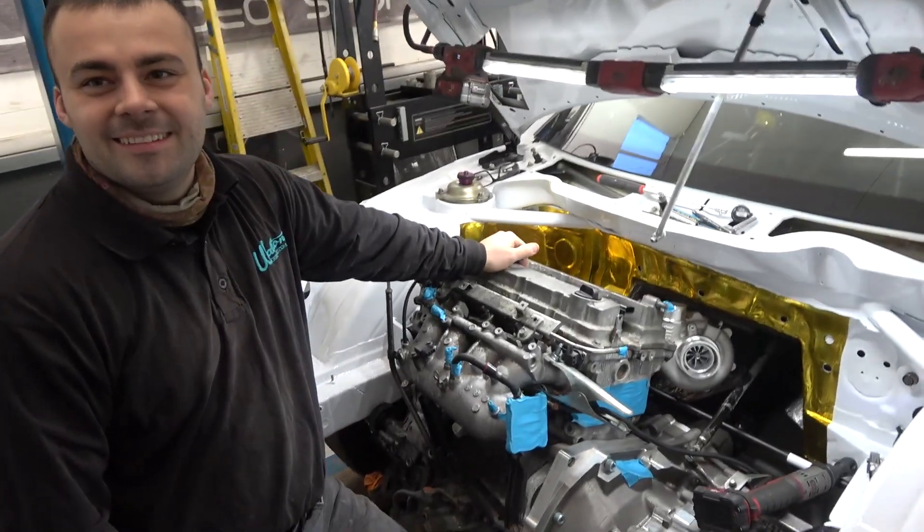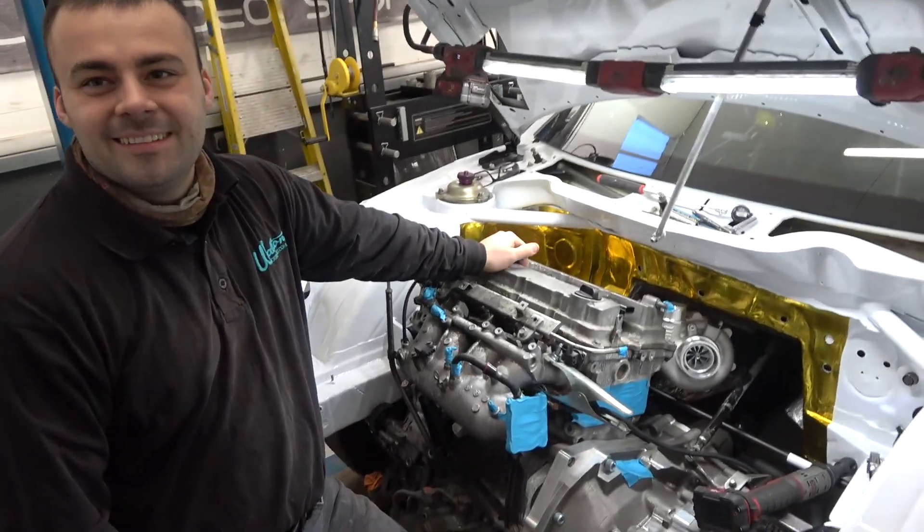Jim, do you want to tell us about the manifold mock-up? This is the fairly early stage of the process. As you'll notice, the turbo is in the tunnel almost. That's the anti-roll bar and that's the gear linkage for the gearbox. We can't use our normal Evo 10 manifold because the turbo would be in the way of the anti-roll bar. With the standard one the turbo would be under here. Obviously you have to fit the antilag to it anyway.